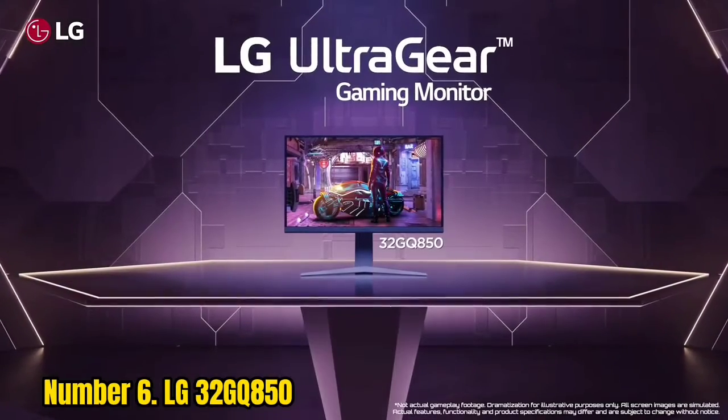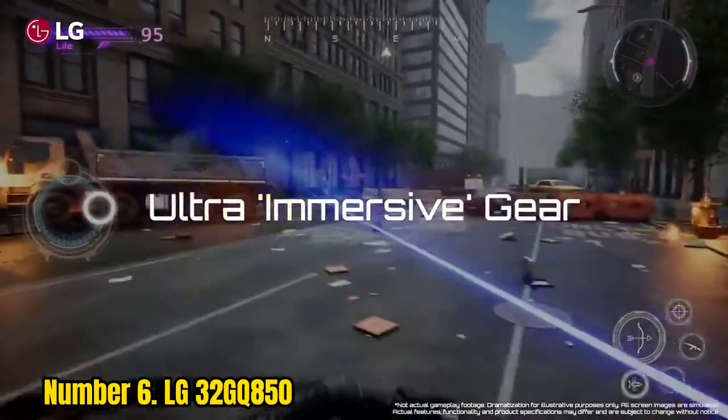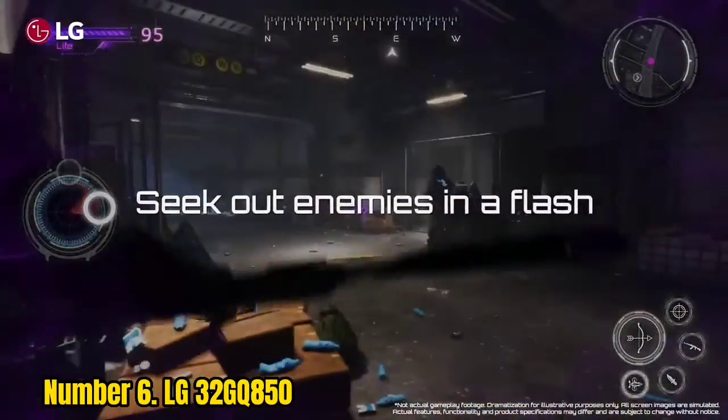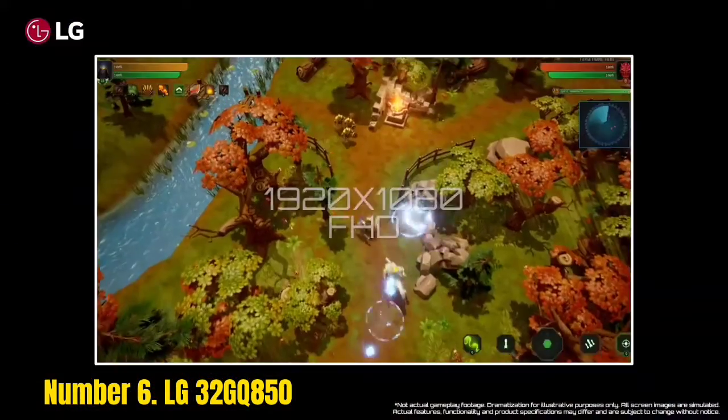Number 6: LG 32GQ850. Variable refresh rate is supported with both AMD FreeSync Premium and NVIDIA G-Sync Compatible certification within the 48–260Hz dynamic range.